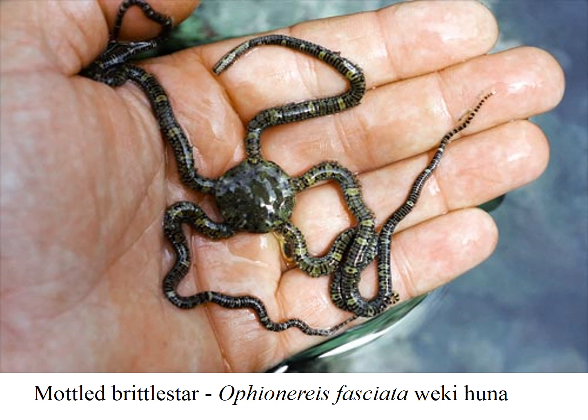Here's one of the local model brittle stars. You may have seen these when you've been diving, especially at night — they're more common on a night dive — or if you turn over rocks in the intertidal area or just subtidal, you probably have seen these.